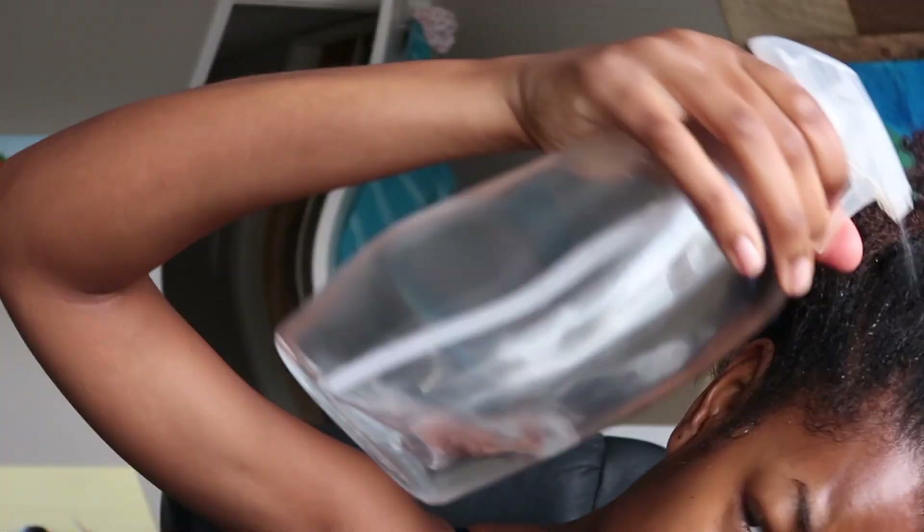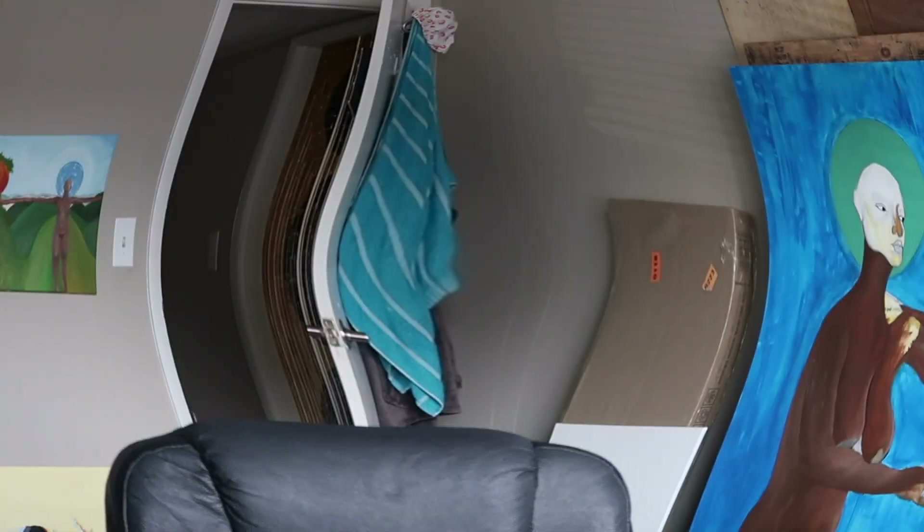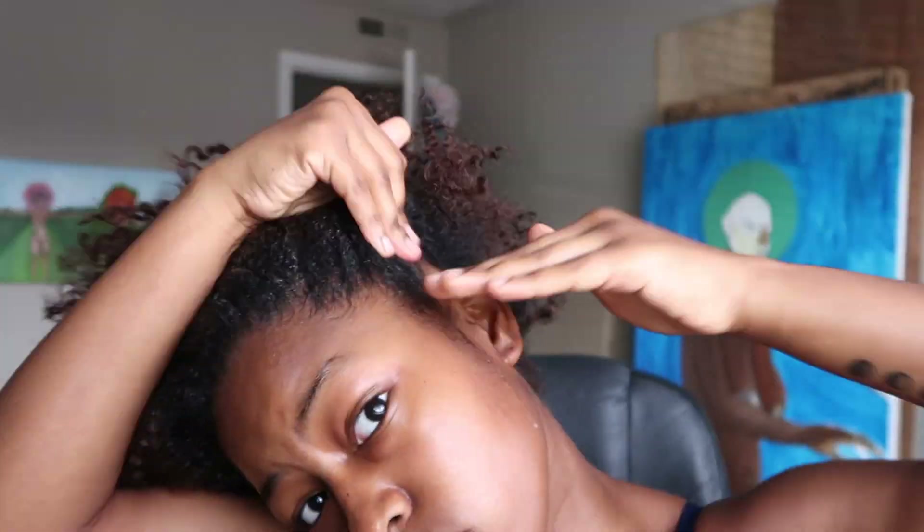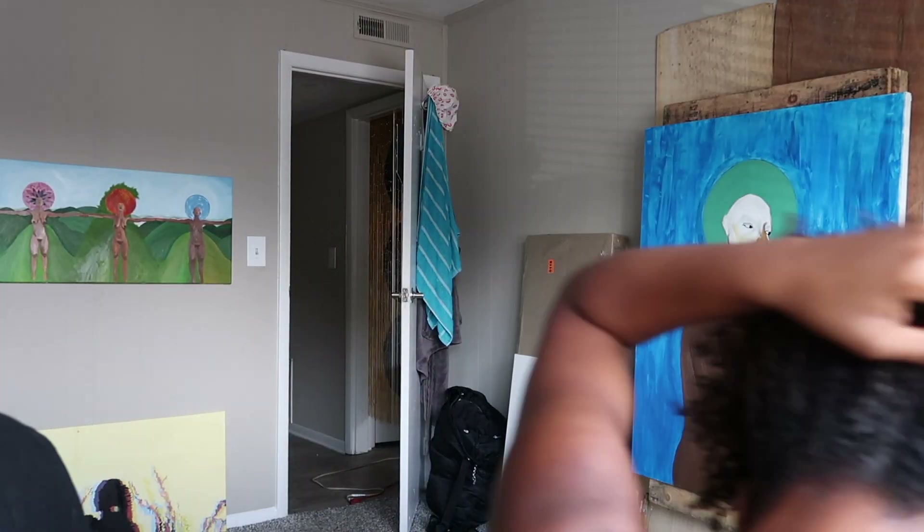First I start with spraying my edges with some water so that all the products I'm going to be applying are nice and accepted to my strands. Then I take some eco styler gel — as you guys see — and I put a generous amount on my edges.